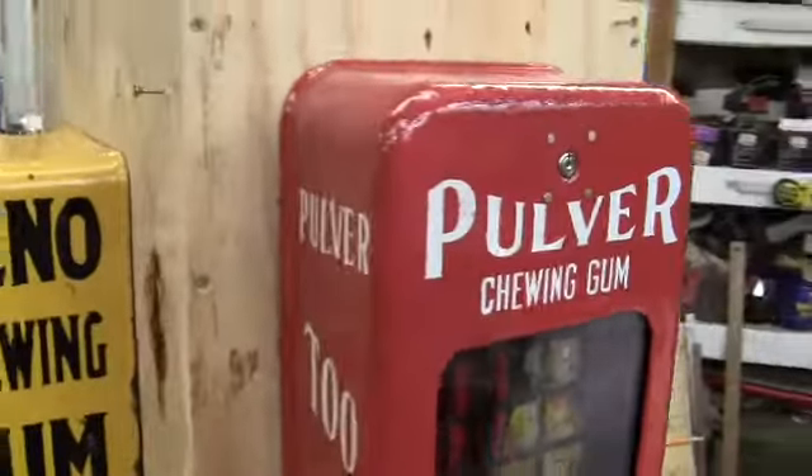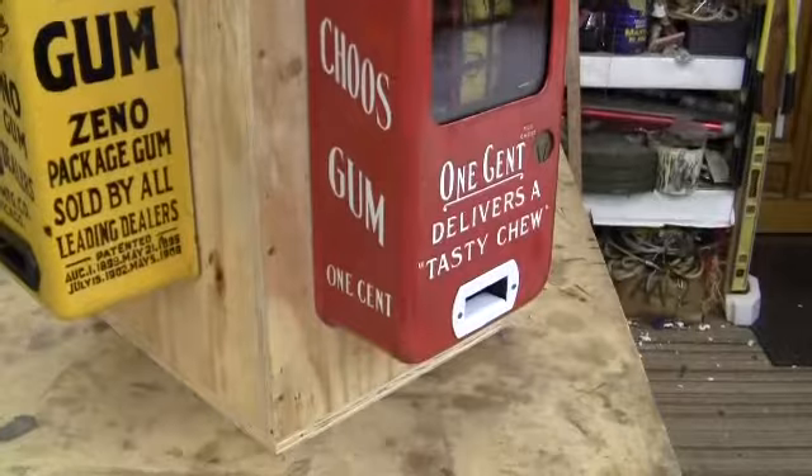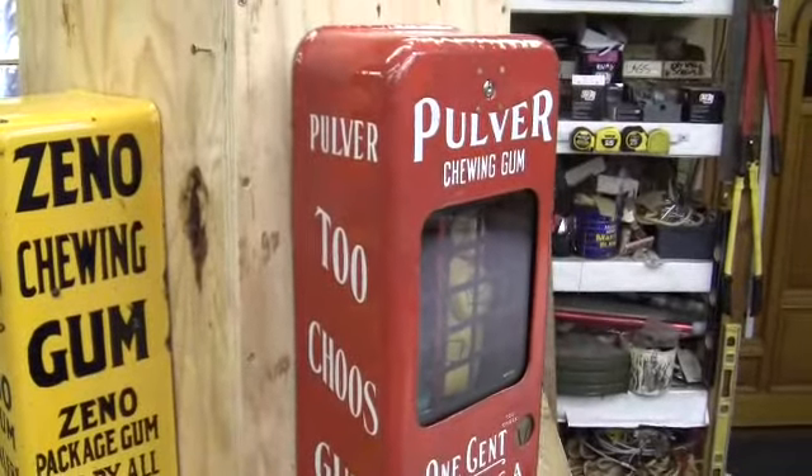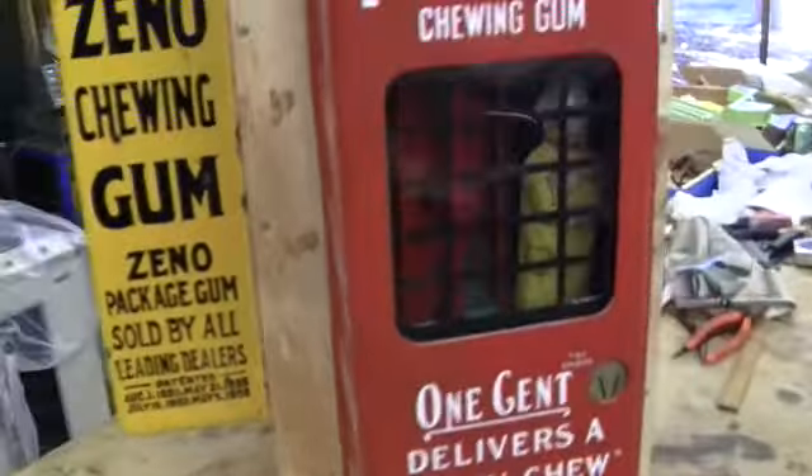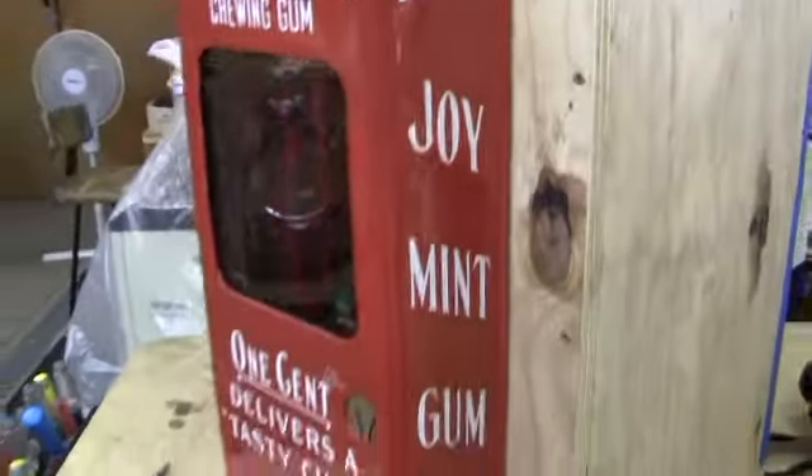Up for auction is an original short case red Pulver gum machine. This is the red porcelain case with the writing on the sides. I believe the red cases were the only ones that originally had writing on the sides.